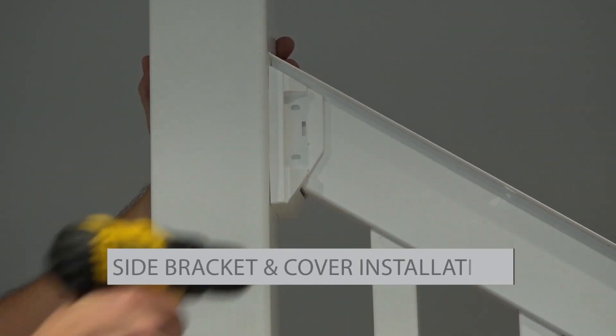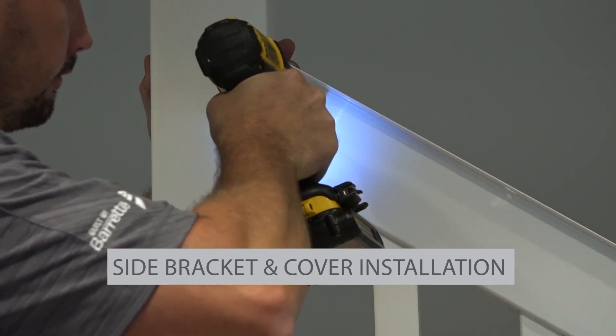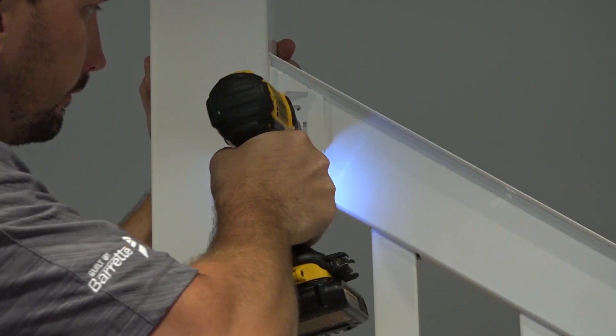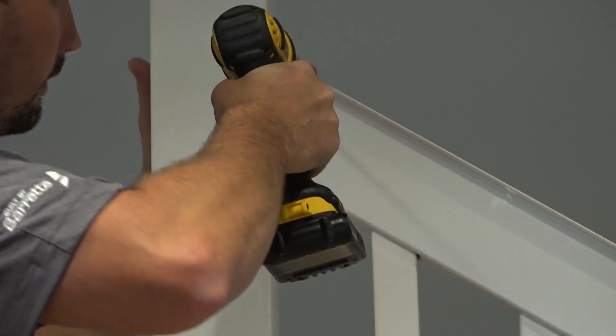Next, for each installed side bracket, pre-drill into the center of each elongated hole with a 1/8 inch drill bit, then install number 10 by 1 inch screws into your pre-drilled holes. Repeat this for all brackets.